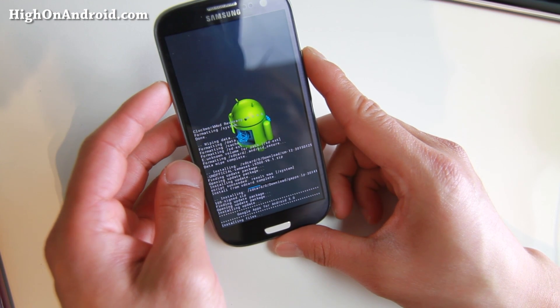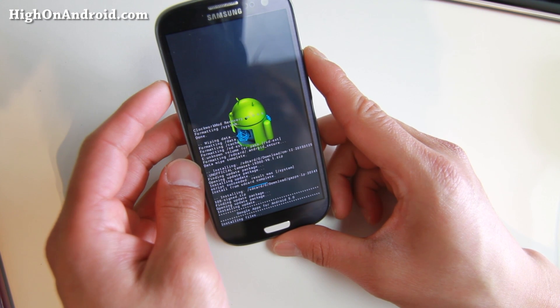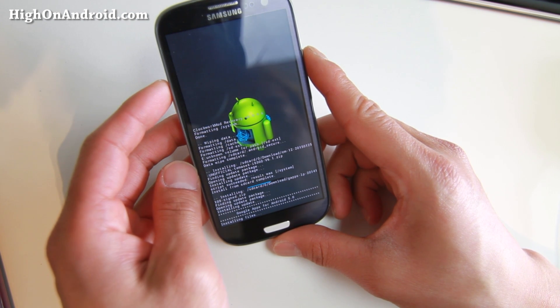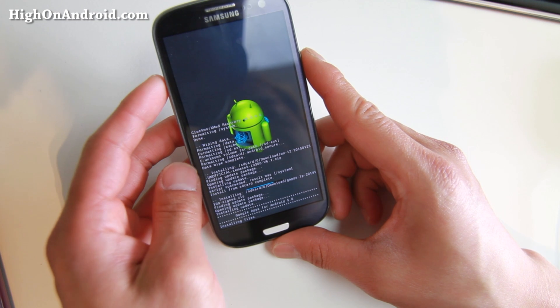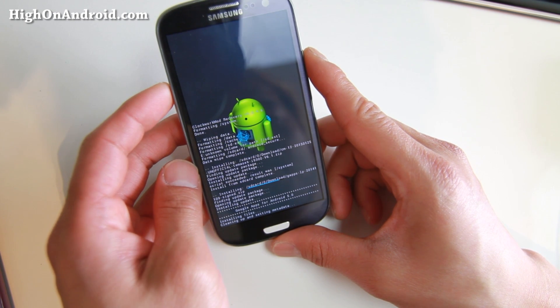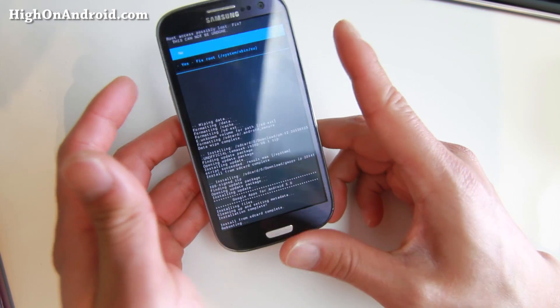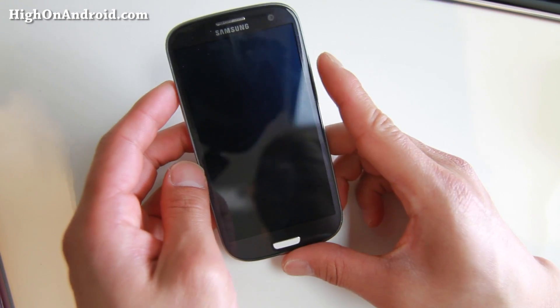When the GApps installation is done, we're going to reboot. Go back and hit Reboot System Now. The reboot will take quite a while with Lollipop — the first time it boots it takes a while, but after that it's fast. Hit No if it asks you for root access during setup.